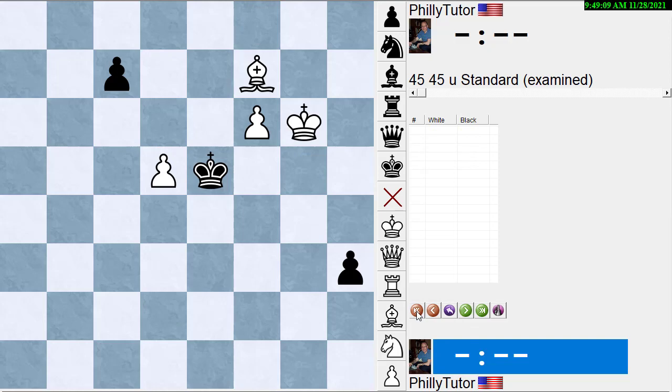So now we really know what the problem is: if we play it normally like a normal position, we can't win. We need something clever.